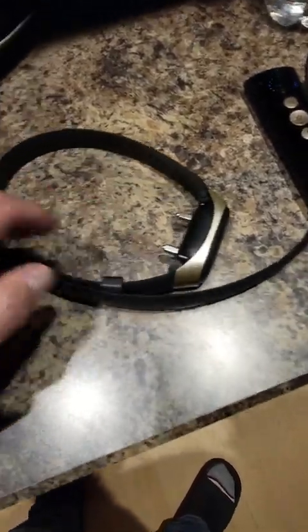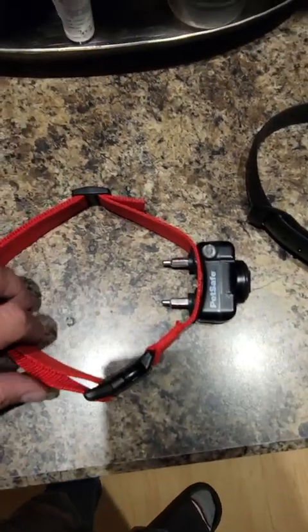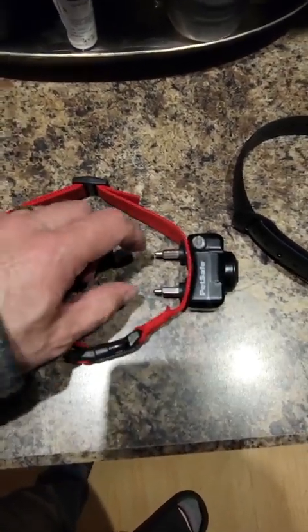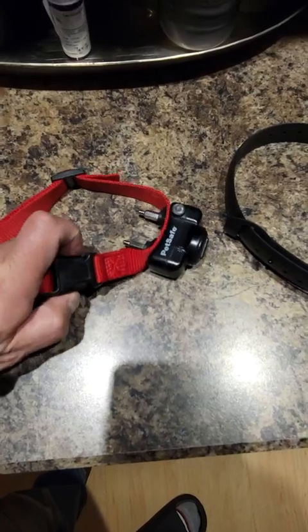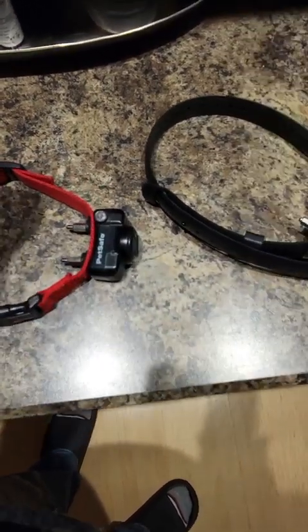Here's your traditional pet safe collar — you set it to your dog's neck size so the contacts make contact, and then it's as simple as opening it up, wrapping it around, and snapping it shut. You're done.